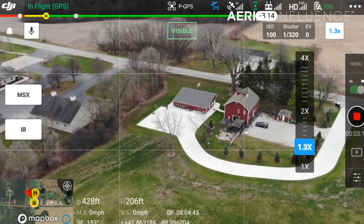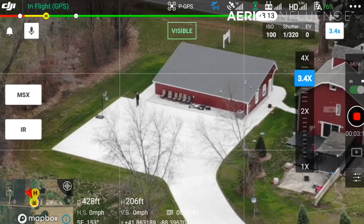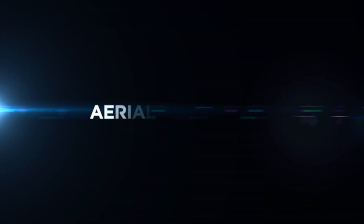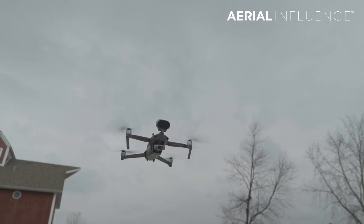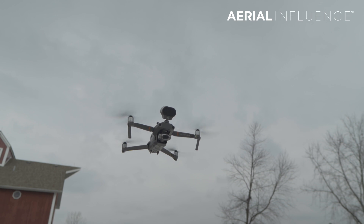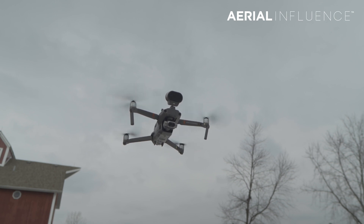Adding just a little bit of zoom range to your DJI Mavic 2 Enterprise Dual — that is coming up next. Hey guys, David Plumber here from Aerial Influence. One of the most popular drones we've sold to police and fire departments around the Midwest has been the DJI Mavic 2 Enterprise Dual.